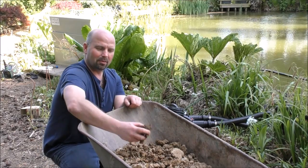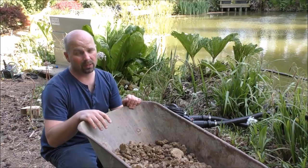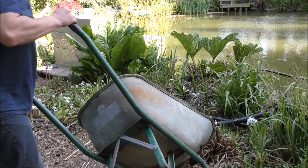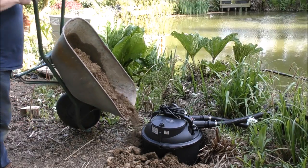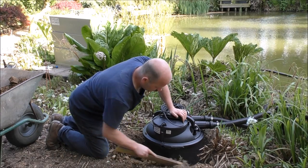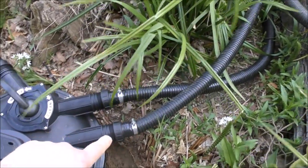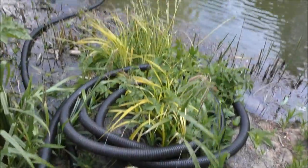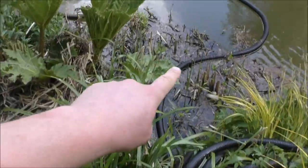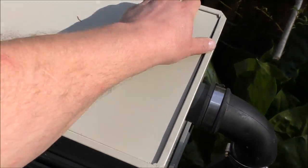The horrible manky clay we dug out when making the hole is going to be tipped back in around the filter to totally secure it in place. The pipe coming into the filter has its other end loose — that'll attach to the pump and be thrown into the middle of the pond. The pipe going out of the filter runs to the pond and ultimately into our shower filter, which at the moment has nothing in it.